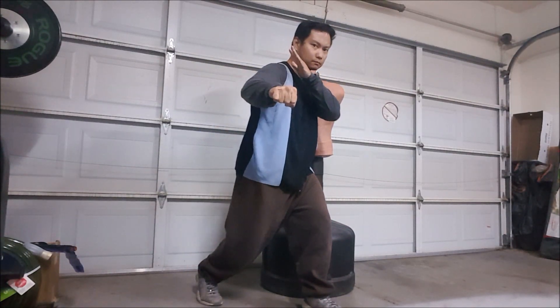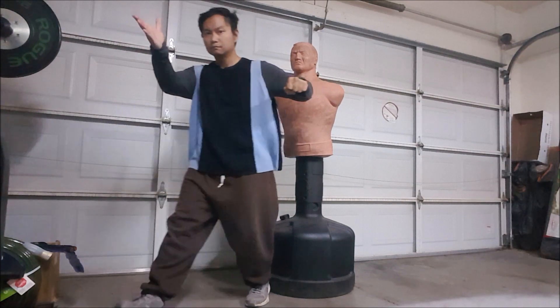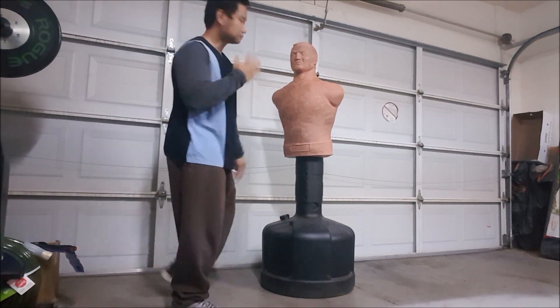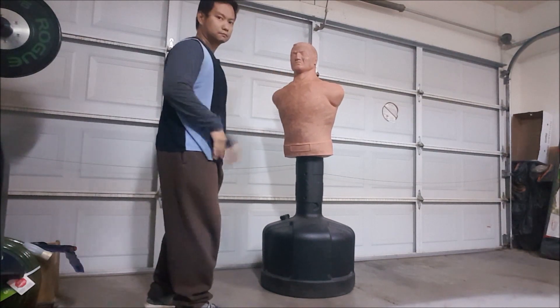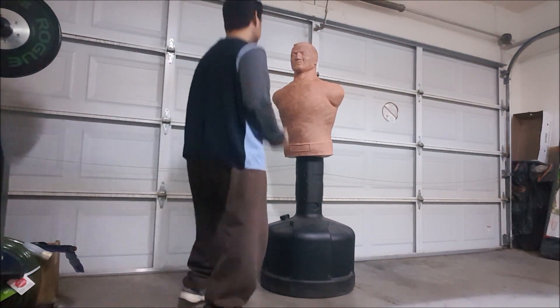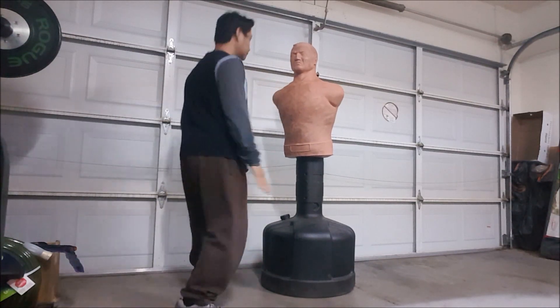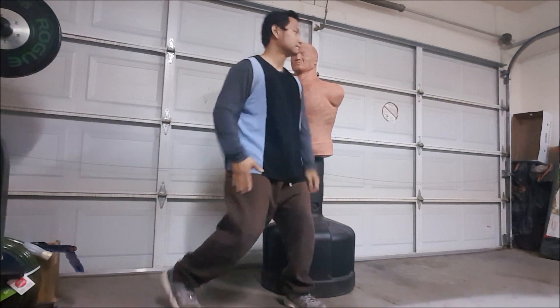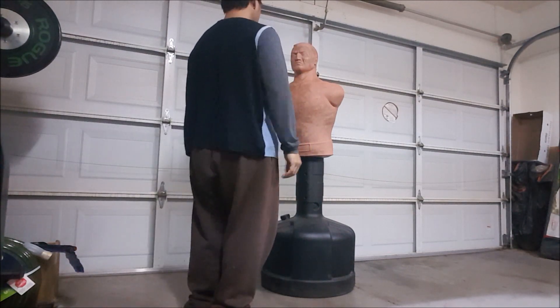Here I'm demonstrating that the gunting motion, or the shearing scissor motion, can be done with one fist and one open hand — so parrying and attacking at the same time. This one I'm actually doing it with an uppercut: as I try to parry the arm, I simultaneously do an uppercut.